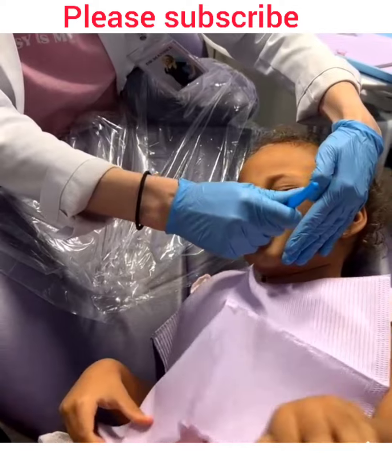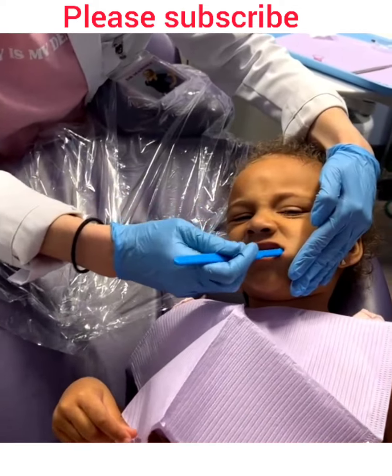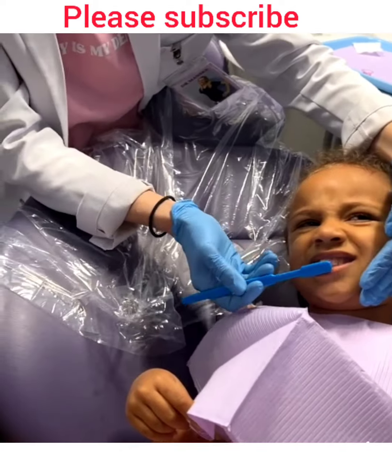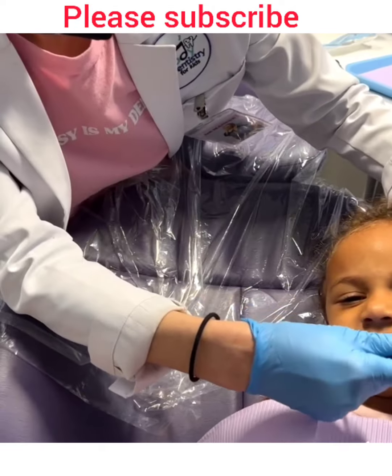Can you brush at home really well? We try — I have to pin her down and distract her with all the songs in the world, but we do it! Can you try to open wide?